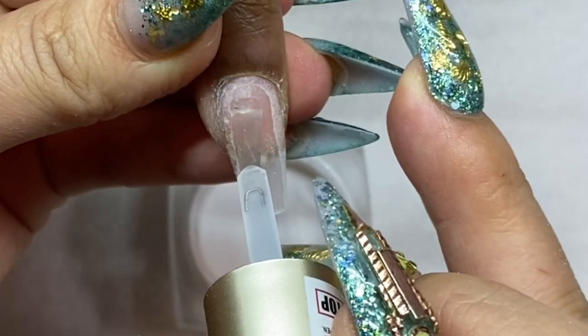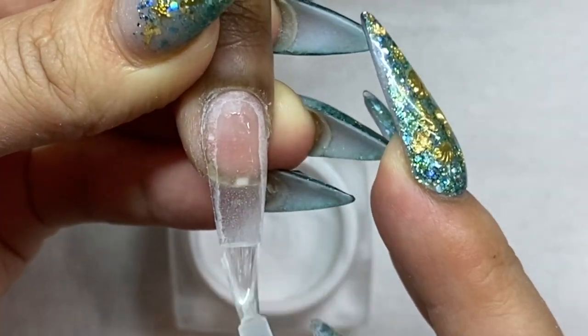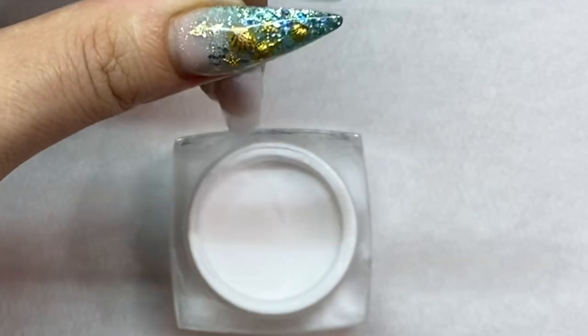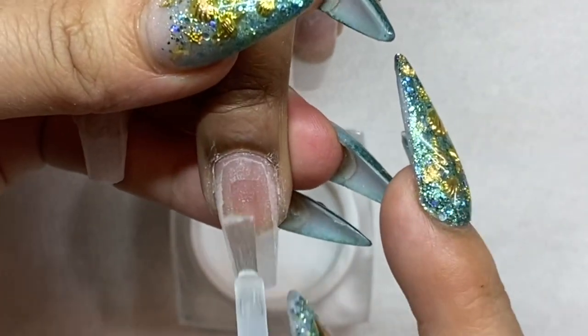With dipping you can completely achieve the same look as liquid and powder acrylic — they're both acrylic, but dipping uses the concept of liquid essentials which are resins and polymers.